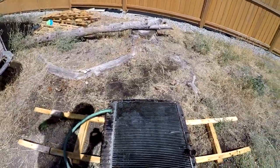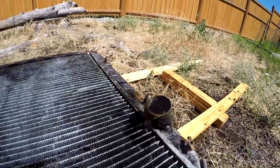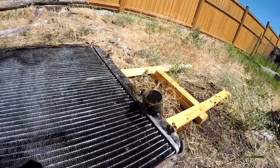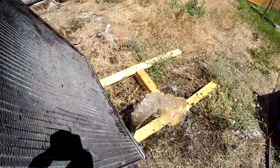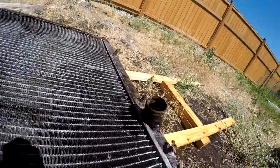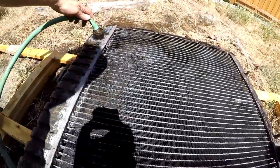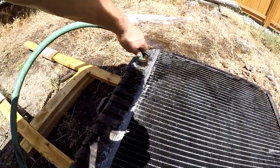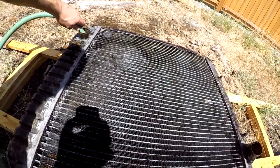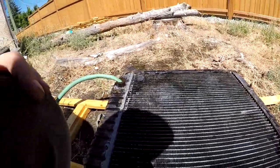Giving this old radiator a flush — run some water through. We've got a little bit of dirt coming out right there. You can see the dirt coming out. Get all the dirt out of it. Seems to be holding water okay, so get it flushed out. Almost ready to get it installed.